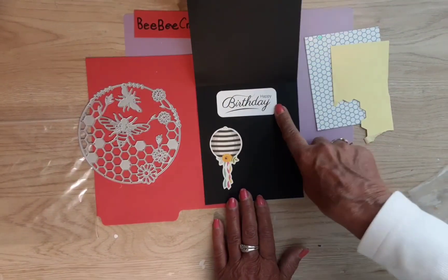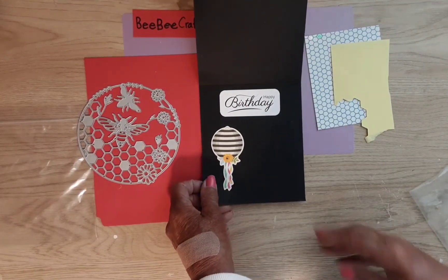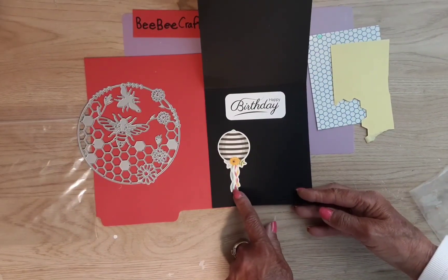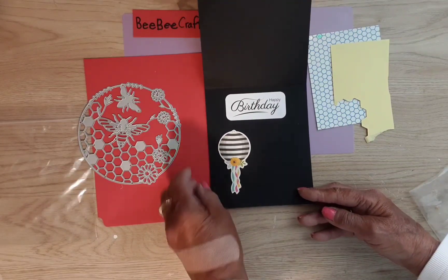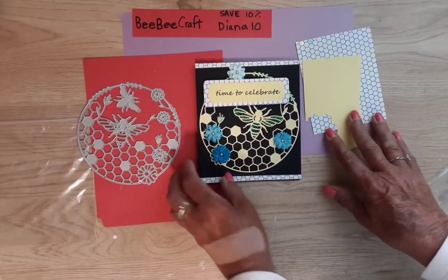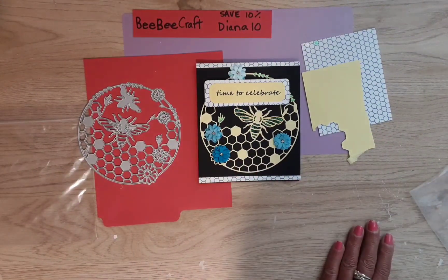Inside I have a stamp that says 'Happy Birthday' — I think it came from Paper Craft Crystal. I also have this piece of ephemera that I've had for the longest time; I'm not sure if it's a balloon or a beehive, but I just liked the way it looked on this card. This was just leftover from cutting the card, so that is my two project shares using these dies from BBCraft.